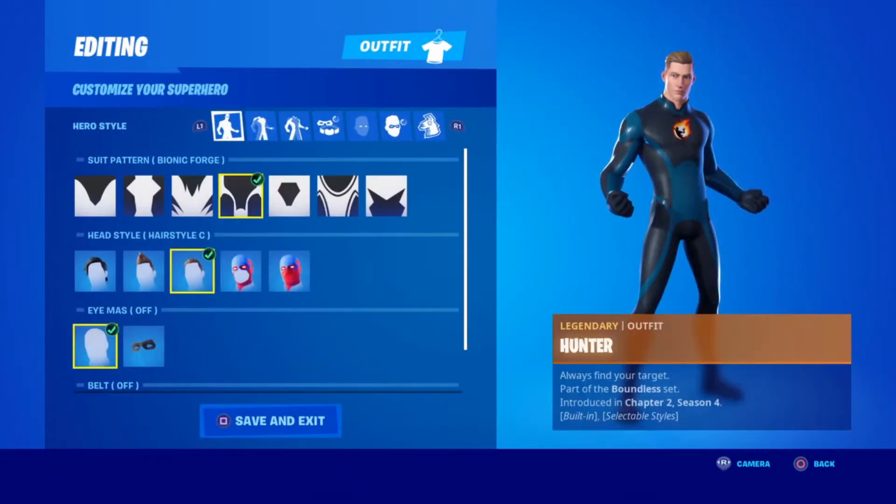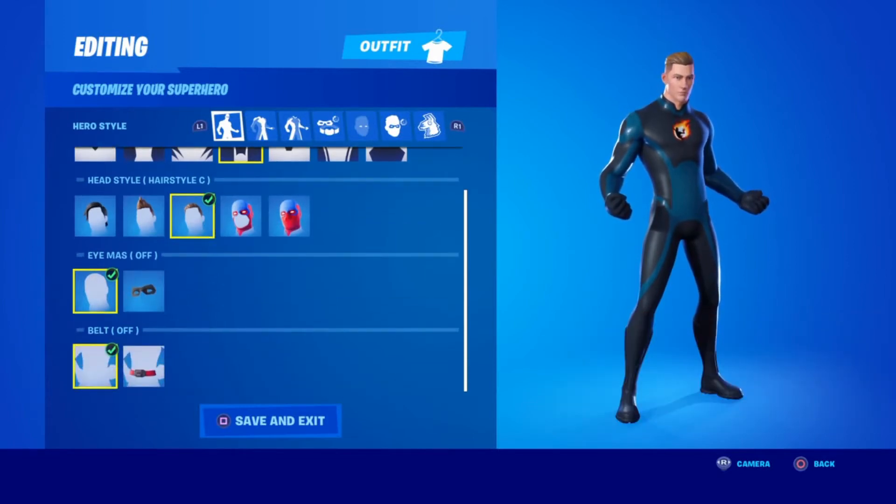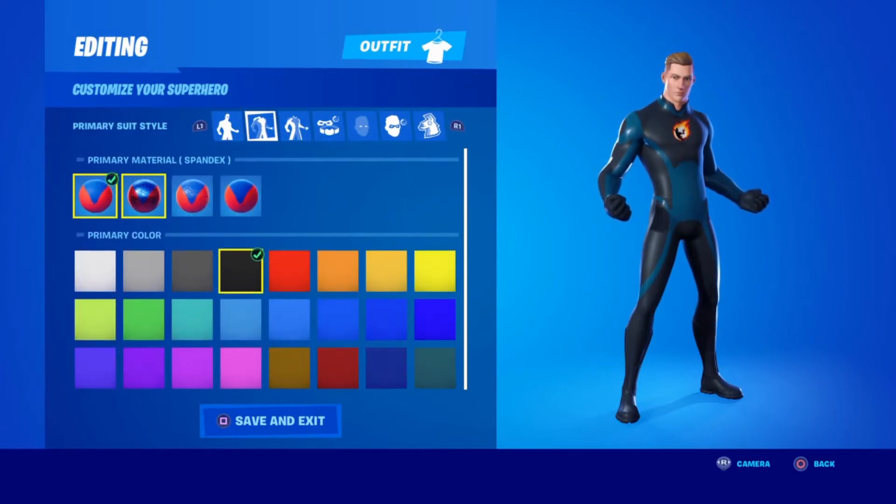Followed by hairstyle C, and then you're going to want no eye mask and no belt. Next off, for the primary material you're going to want spandex in the color black.